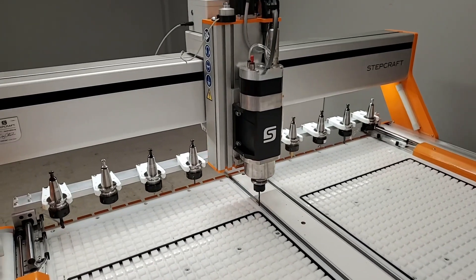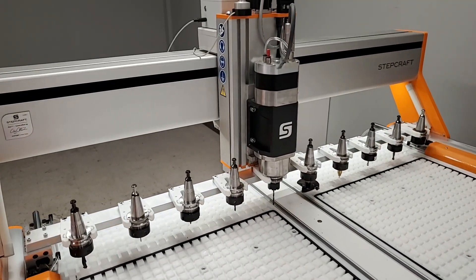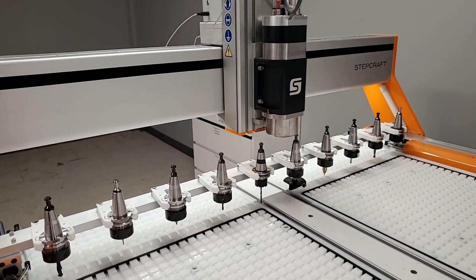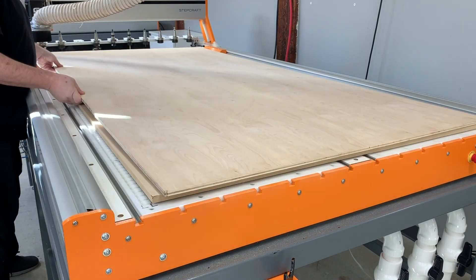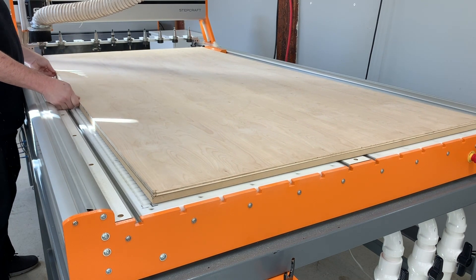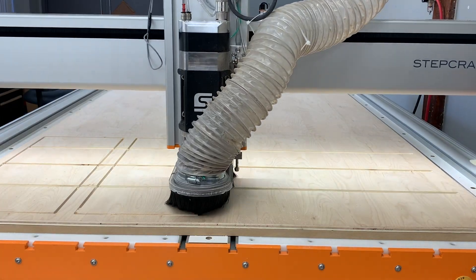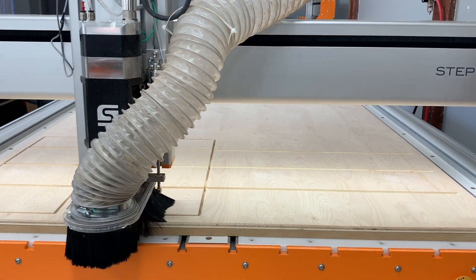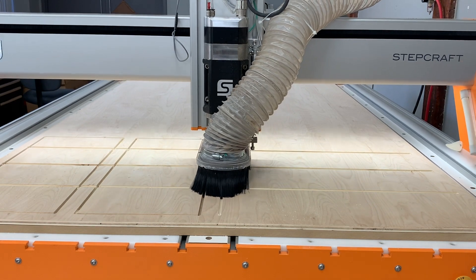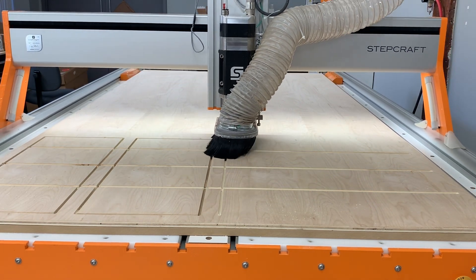This innovative design gives you full ATC capability on the Q-Series CNC with the smallest possible footprint. You still maintain a full 4 by 8 foot sheet capacity on the Q-408 in a machine that's only 108 inches long, and a full 48-inch long sheet on the Q-404 and Q-204, which takes up a small 59-inch long footprint in your shop.